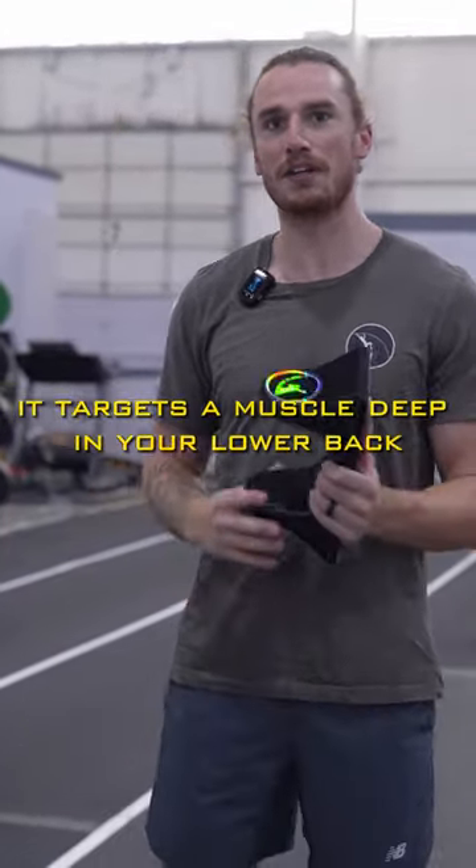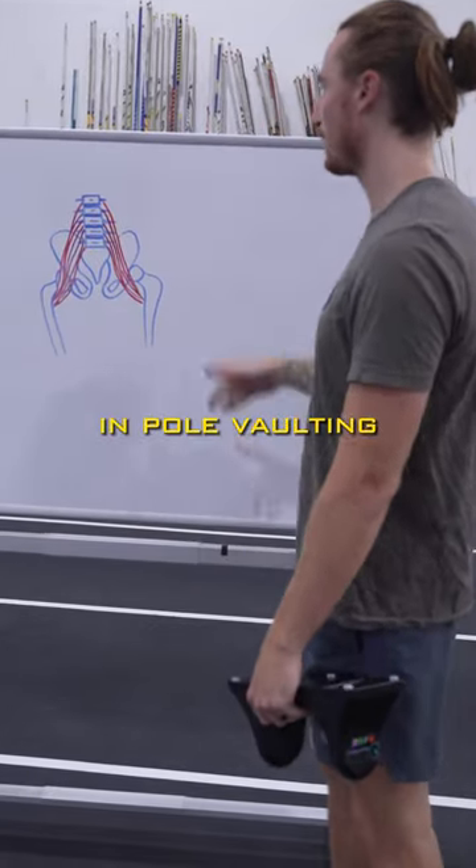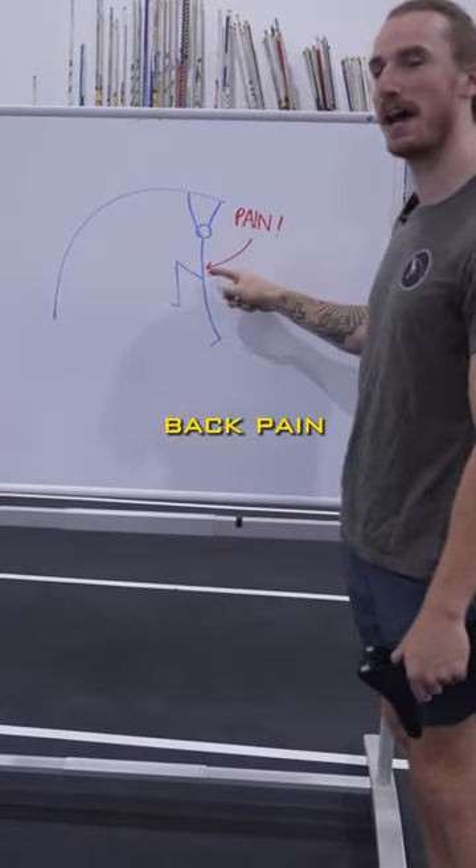It targets a muscle deep in your lower back called the psoas. The psoas is often overused in pole vaulting because it helps put our hips into flexion. That overuse causes us back pain.